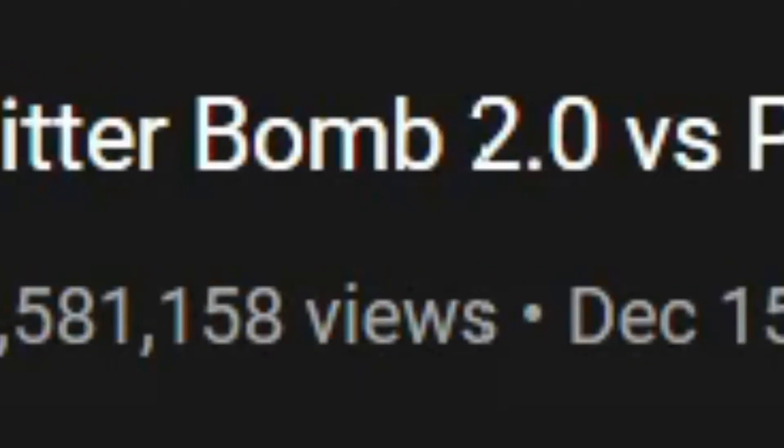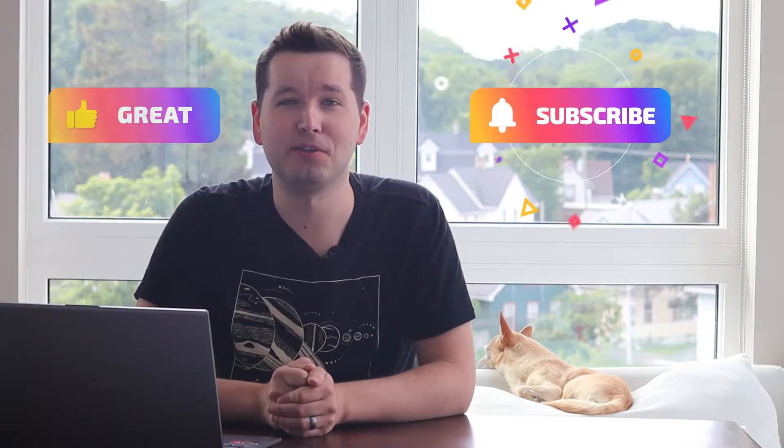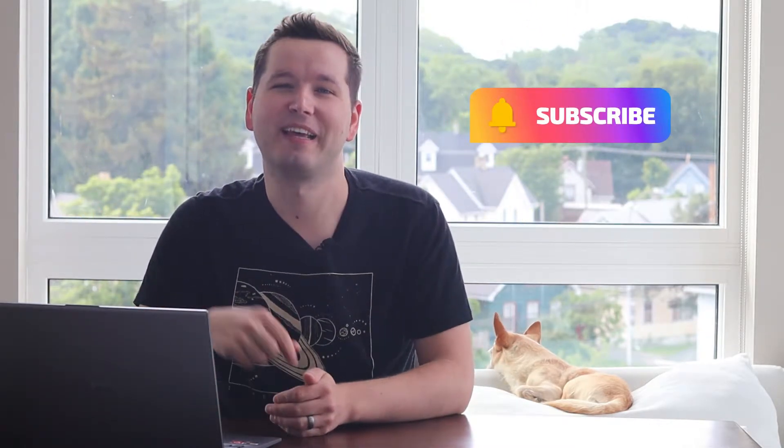What's up guys, my name is Grady Eilig, I'm an Embedded Software Engineer, and welcome to my YouTube channel. Today I'm going to react to a video called Glitter Bomb 2.0 vs Porch Pirates by Mark Rober. Before we get started, make sure you hit that like button for the YouTube algorithm and consider subscribing to my channel. Without further ado, let's get started.